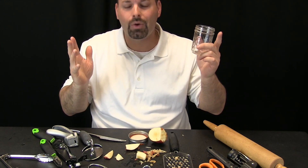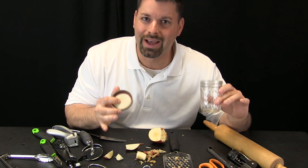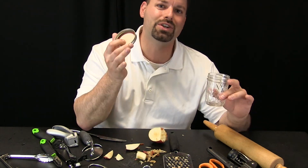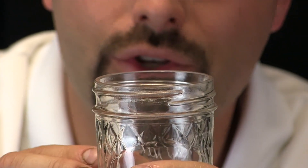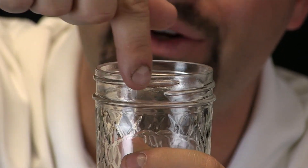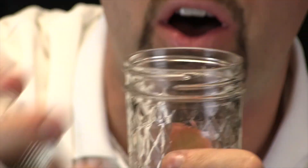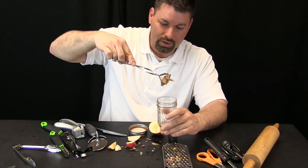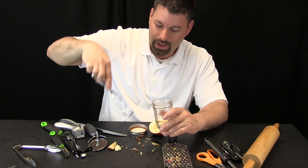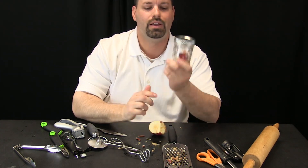Unscrew the lid — wait a second, think about what I just did. I unscrewed the lid. I have just found another simple machine at work right in front of us. What kind of simple machine do you think this lid is? We have zoomed in so you can take a closer look at the jar. See this glass line — it slowly goes up as it wraps around the jar. That is actually an inclined plane, and what that allows me to do is screw the lid on and off. Now I can put my apple into the jar using my lever, then use the inclined plane to seal it tight.